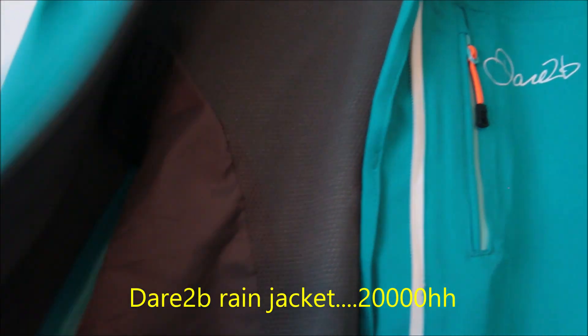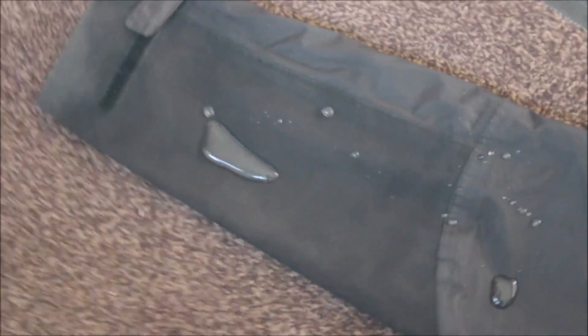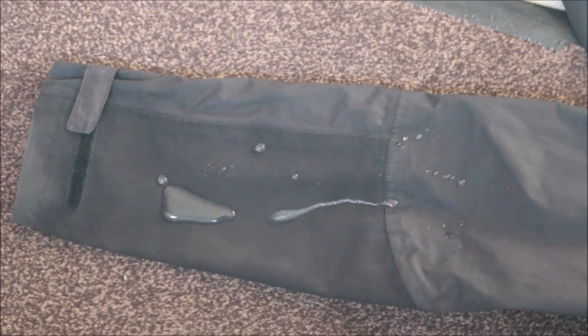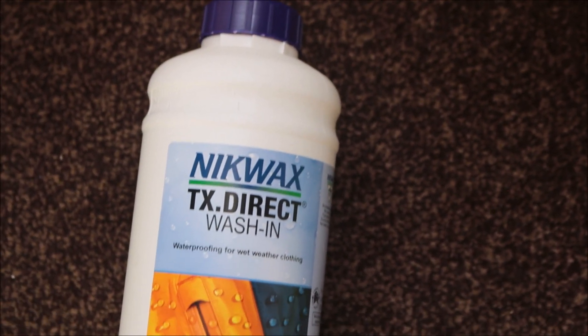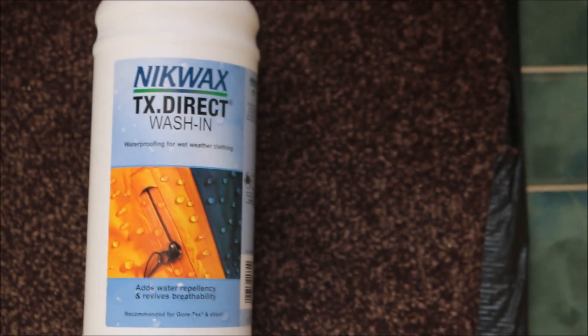Now we'll get on to the DWR. DWR is a durable water repellent finish on all coats. It's just a finish and it wears off. When you get a new coat, you'll see that all the water beads onto your coat — I'll show you an example of that in a minute. When it stops beading off, your coat will wet out. You'll need to reapply that finish. You can buy some tech stuff — I'll show you in a minute. There you go — here's the stuff you buy. You just put it in your washing machine with water. Do not put soap powder in — that'll recoat the finish on your coat.